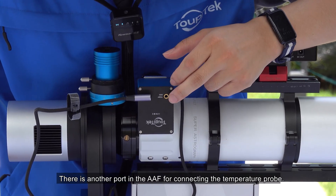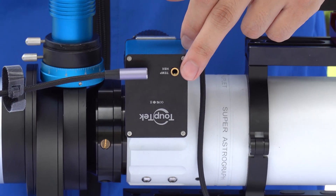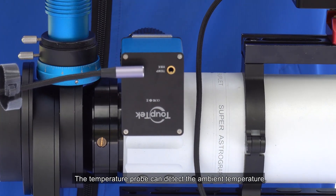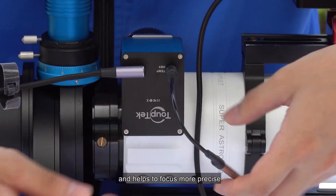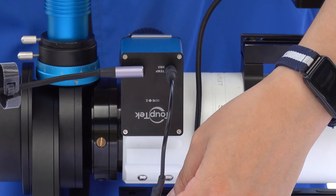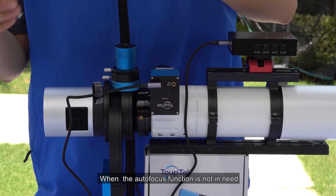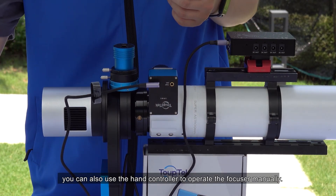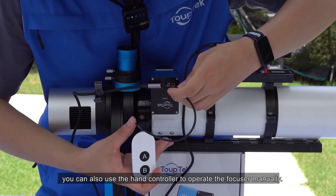There is another port on the AAF for connecting the temperature probe. The temperature probe can detect the ambient temperature and helps to focus more precisely. When the autofocus function is not needed, you can also use the hand controller to operate the focuser manually.